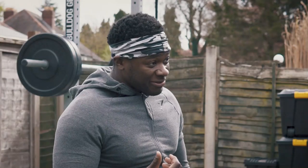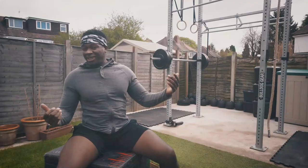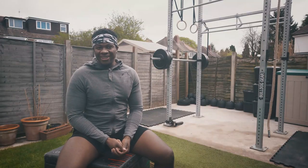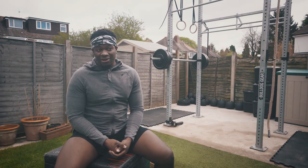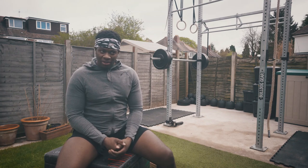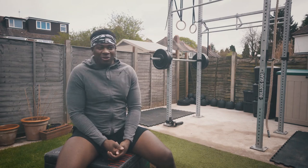My wife trains on it a lot. We train together — we've got a side each, which makes it easy to just get on and do things that we enjoy. Especially in the summer months, it's nice to put the boys down to bed and just get outside and train. There's literally no excuse — you just have to walk outside.